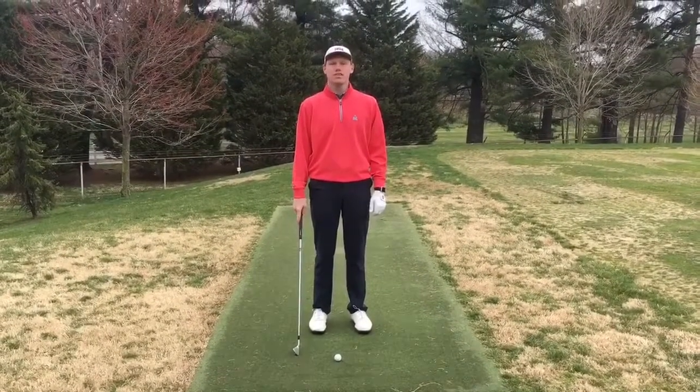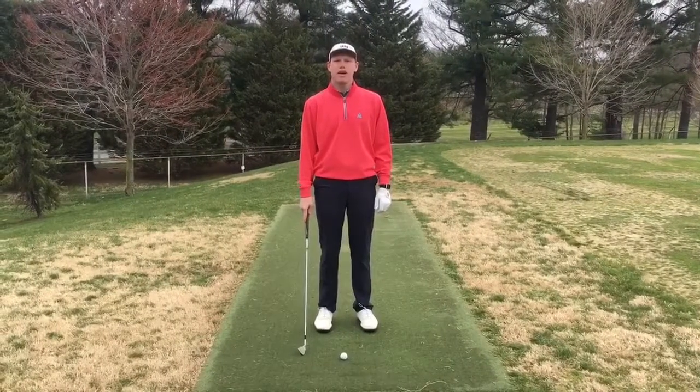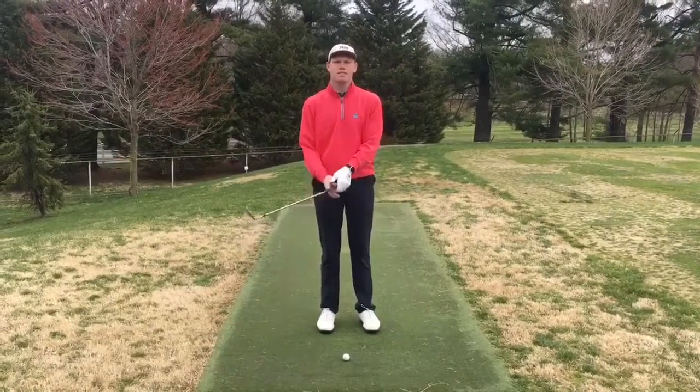Hi, welcome to Congressional's Tips from the Pros. My name is Andrew Francis. Today we're going to talk about how to do the pause at the top drill.